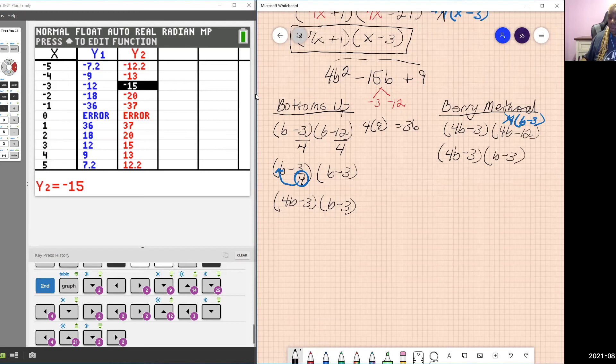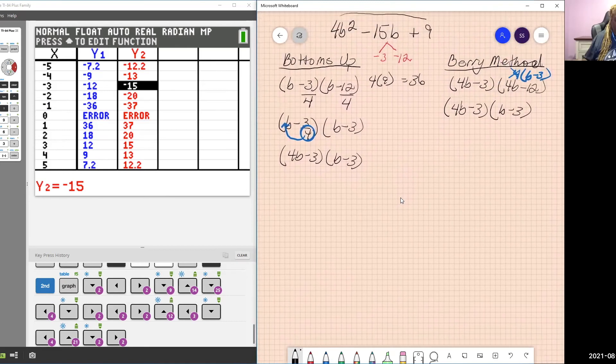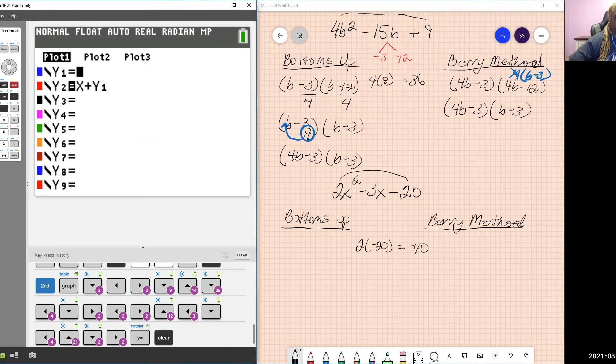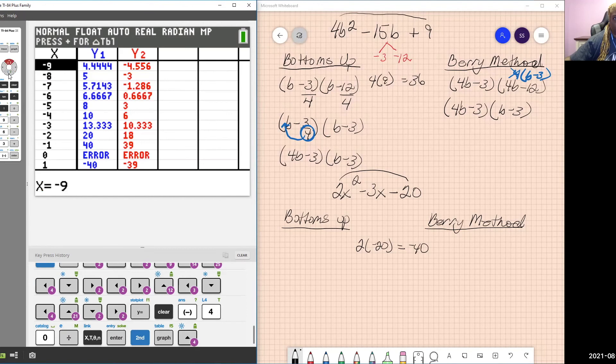This is my last example — I won't go through it in detail so you may want to pause the video. Remember: GCF always comes first in factoring, but these problems don't have a GCF among all three terms. A times C equals negative 40. I need factors that add up to B, which is negative 3. In the calculator: Y equals negative 40 divided by X, then table. Looking for Y2 equals negative 3, I find negative 8 and positive 5.